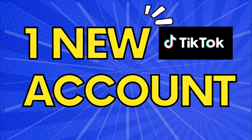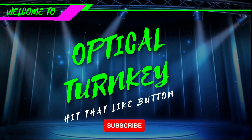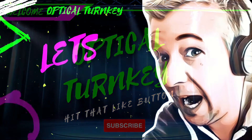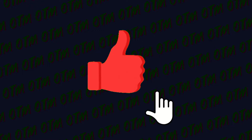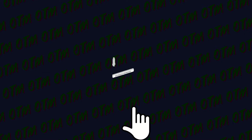30 days, one new TikTok account, zero content. Hello and welcome back to another video from Optical Turnkey. If you haven't already, please do smash that like button, hit the subscribe, and don't forget to hit that bell to turn the notifications on. Let's get into the challenge.